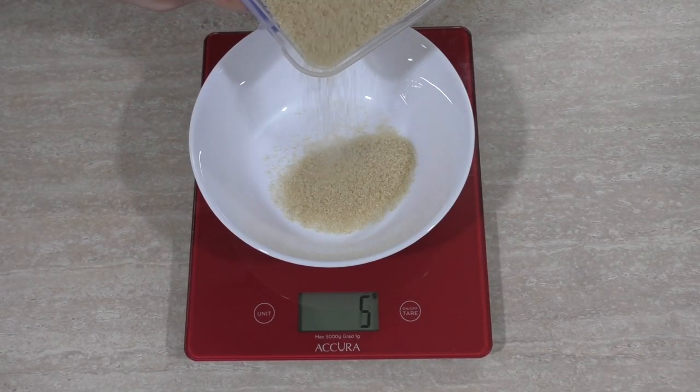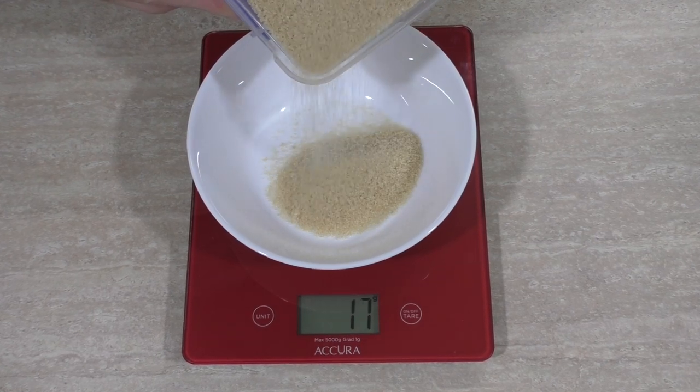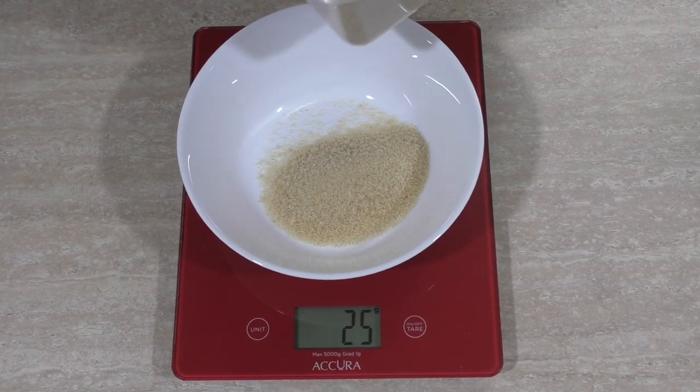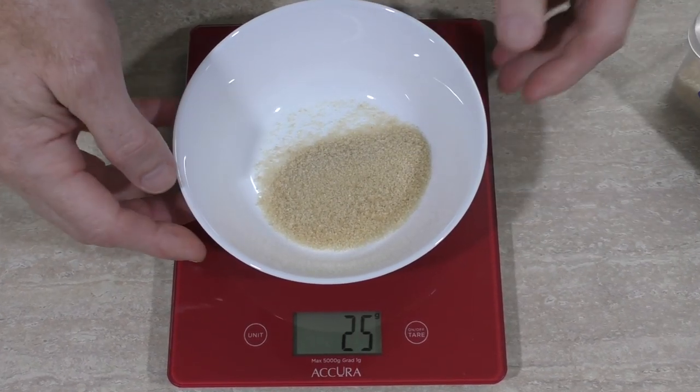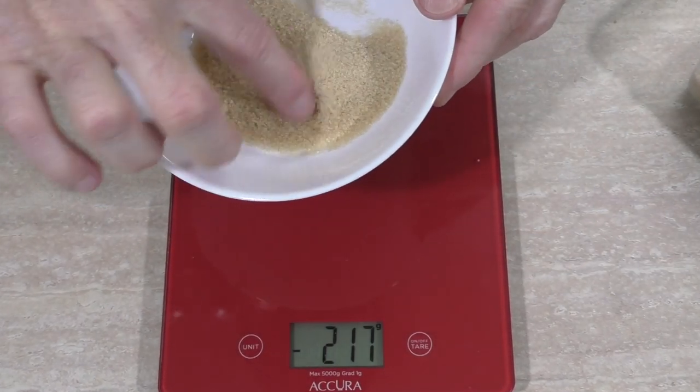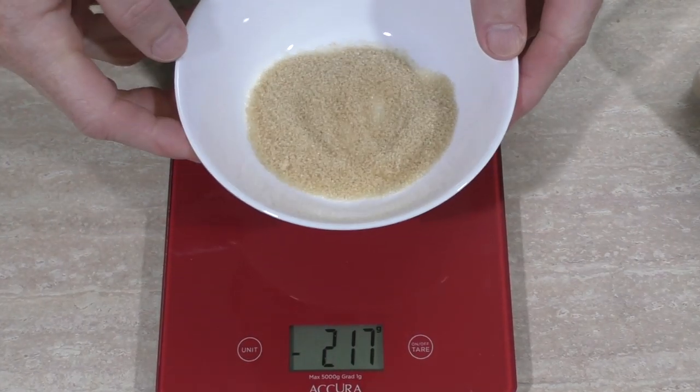25 grams of sugar. That's about how much I put in my coffee every morning. I ought to be more conscious about my sugar intake. But anyway, let's figure out how to cook this.